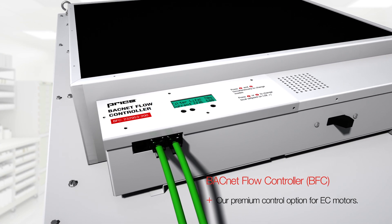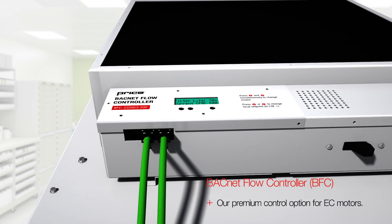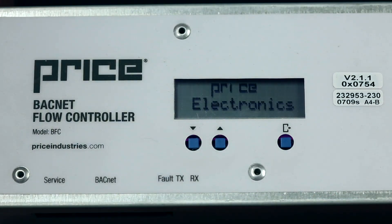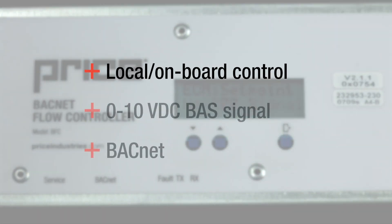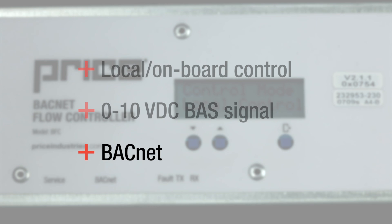The WMSC can also be used with the BACnet flow controller, or BFC, our premium control option for EC motors. This controller includes an LED display for simple onboard control and monitoring of the fan filter unit. The BFC can be used with three different input options including local onboard control, a 0-10 VDC BAS signal, or a BACnet system.